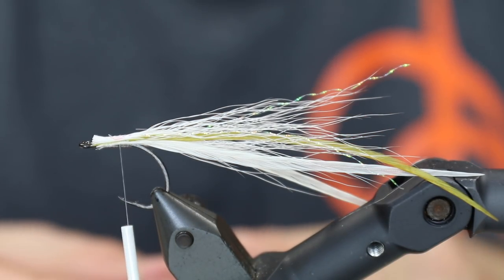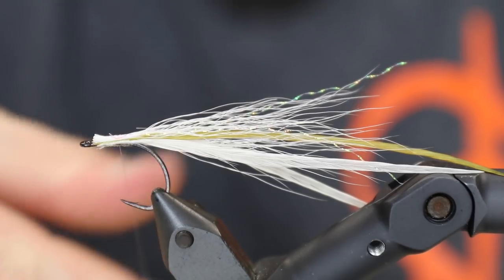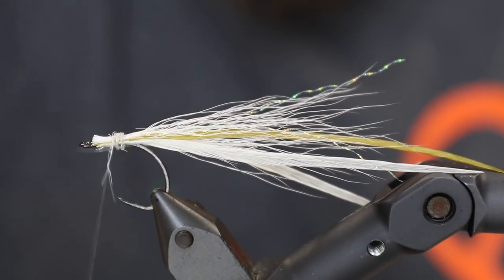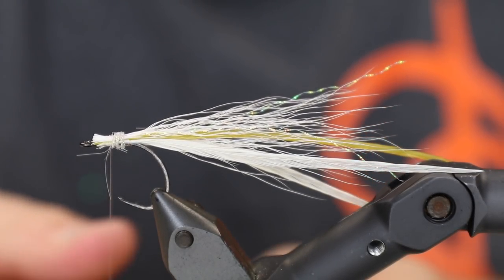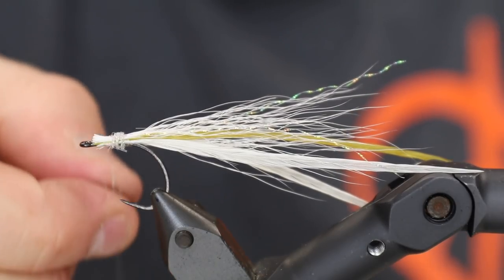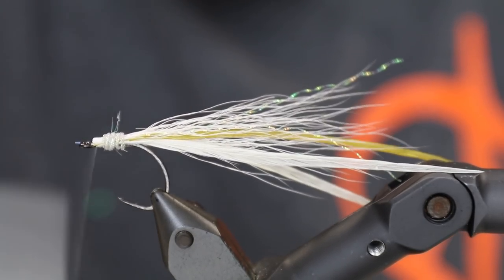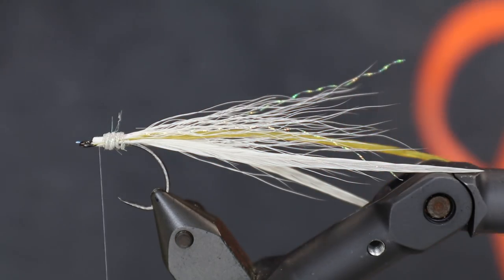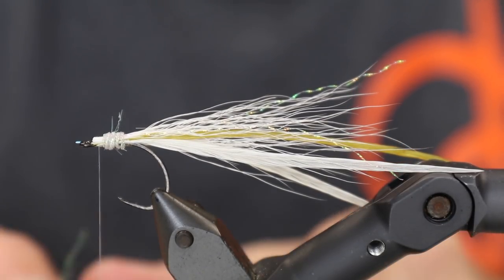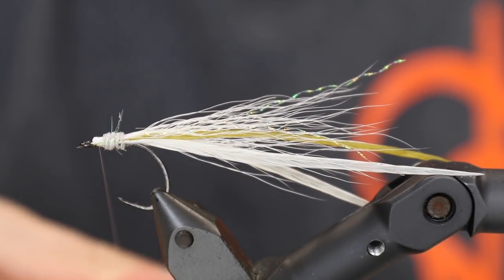Then I'm going to use a small amount of flasher boo dubbing, simply to give this kind of a body — just a small small amount to give it a nice shiny body when seen from below, which is where the fish will see it. I cannot stress enough that this needs to be a very very small amount of dubbing that you apply, because we do not want this to be too thick.